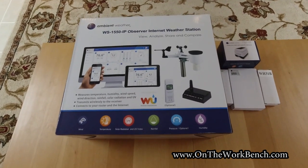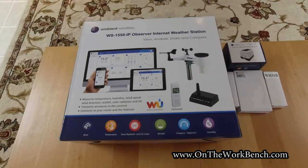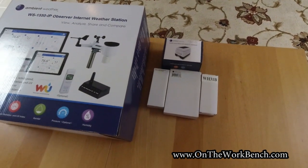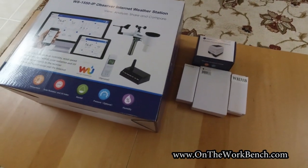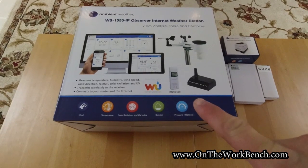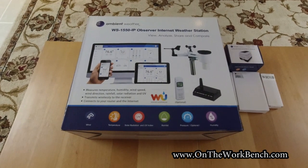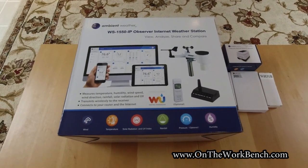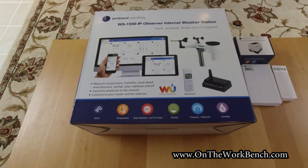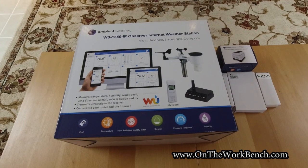Hello and welcome back to On the Workbench. Today we're going to be taking a look at this Ambient Weather WS1550 IP Observer internet weather station and some accessories. This was received as a Christmas gift. Follow along and we'll see how this sets up, what we get out of the box, and what other parts we may need to get this weather station going.